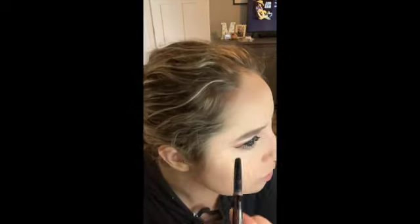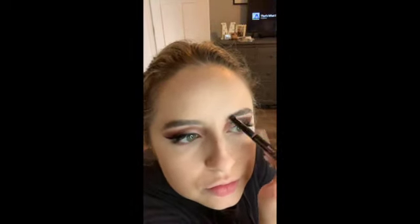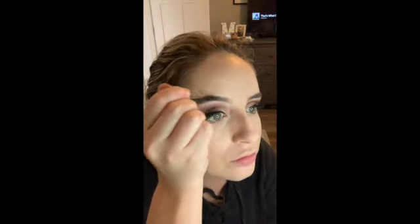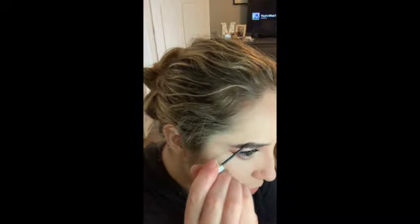For my eyebrows, I just spoolie them out really quick and make sure they are the shape that I want them to be. Then I use the Anastasia Beverly Hills Brow Pencil and I just create hair-like strokes throughout the eyebrow, really wherever there's any empty space. After I use the brow pencil, I use Benefit Gimme Brow in the shade 3 — it's just a brow gel to make sure all the hairs are in place and everything is exactly how you want it to be.